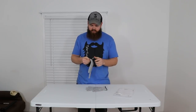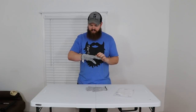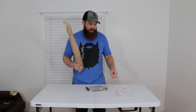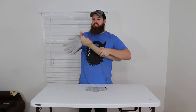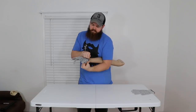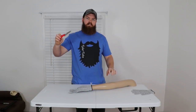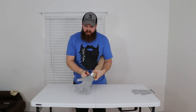So far these just feel like normal cloth gloves — if you gave me these and didn't tell me they were cut-resistant, I would just think they're regular cloth gloves. I'm going to put this glove on the fake arm, which I never really thought I'd be doing, and then use this paring knife to simulate slipping while cutting something.